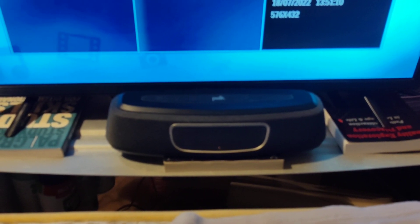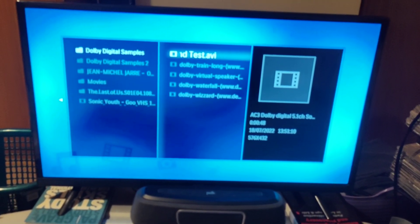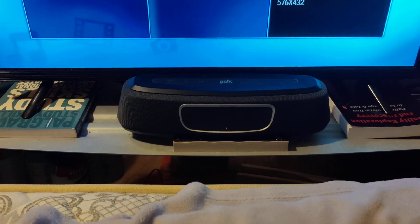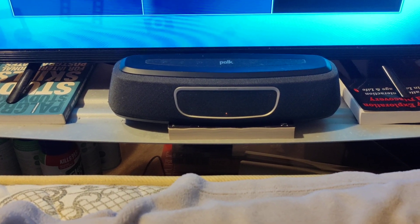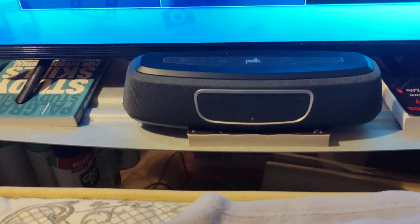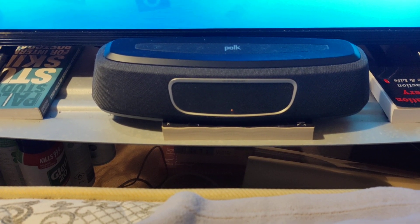Hello everyone. Today I'm going to talk about the Poke Magnify Mini Soundbar and specifically what happens when the Poke meets up with Dolby Digital Surround Sound, because one of the main advertised features of the soundbar is that it can process Dolby Digital Sound. So I was just interested and I've been wondering exactly what is happening when Poke meets Dolby Digital.